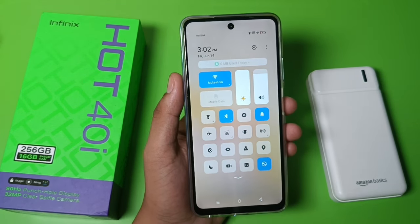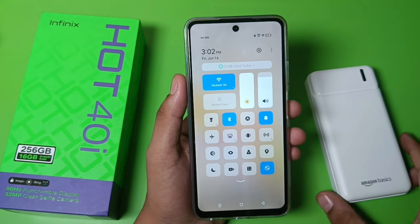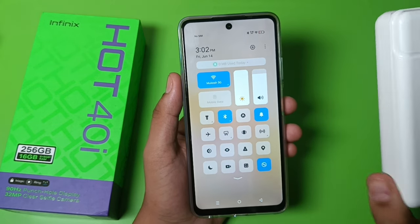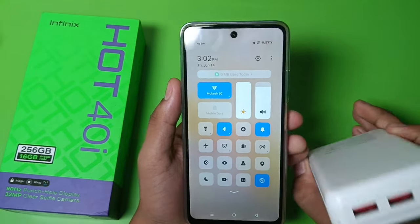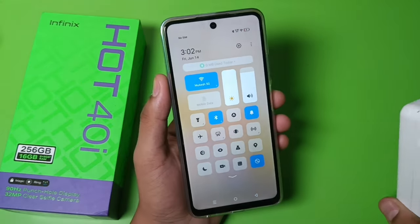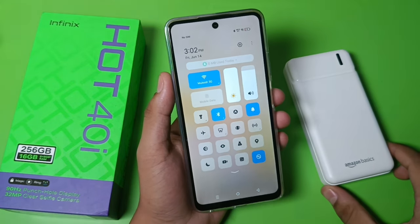Hello friends, welcome to our YouTube channel. In this video I'm going to show you how you can charge an Infinix mobile phone with an Amazon Basics power bank — you can see how you can connect this and the ports. Before watching further, if you have not subscribed to our YouTube channel then please subscribe and like our video.